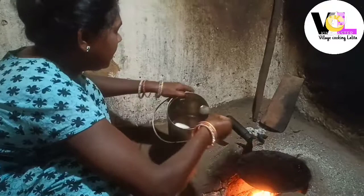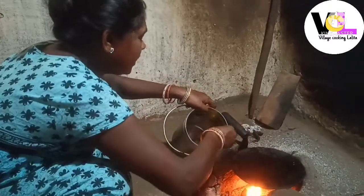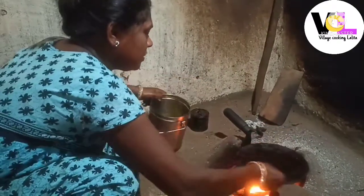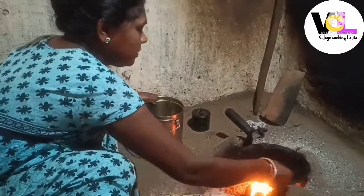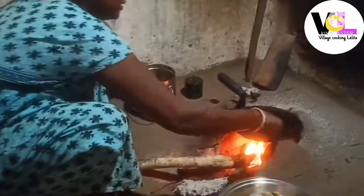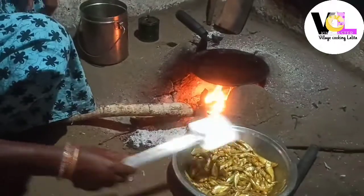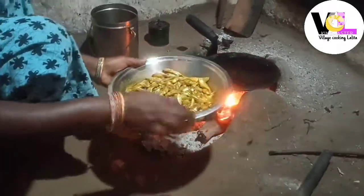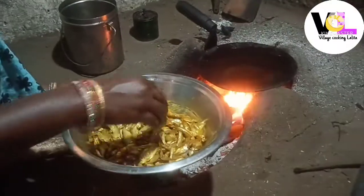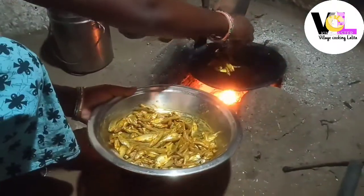We will fry it in a good way. I am going to put some salt in the water, and I am going to put some salt in the water.